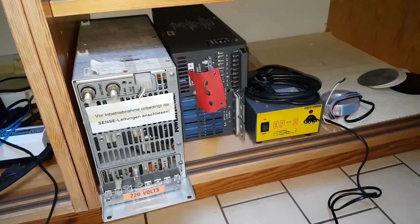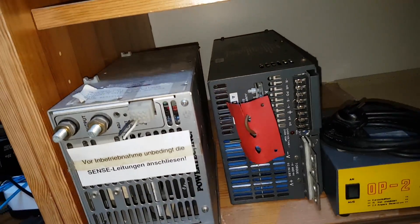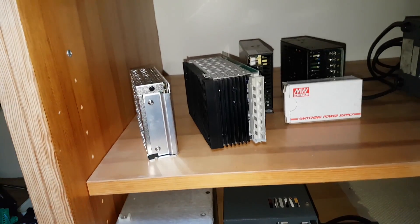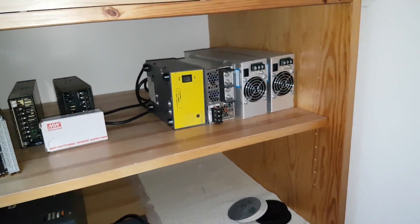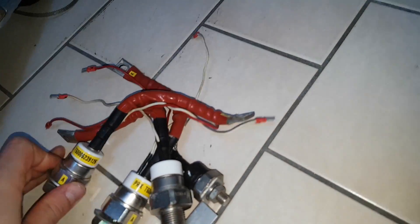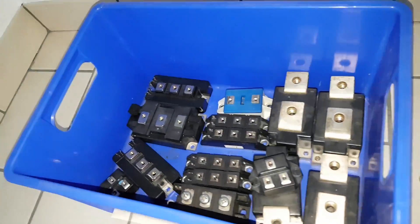Generally, I'm always looking for opportunities to use some of these great parts I've collected in several lab liquidations — like these high-current power supplies, for example. I could imagine them becoming inductive heaters at some point. And the big thyristors of course — I don't know yet. Rail guns are illegal here, sadly.